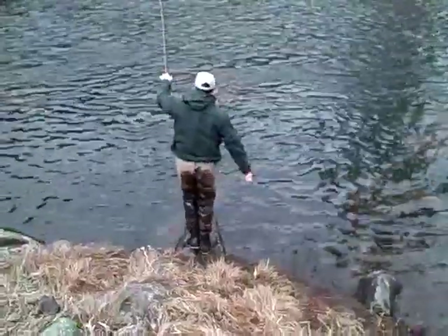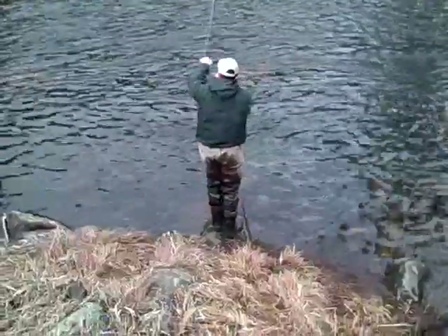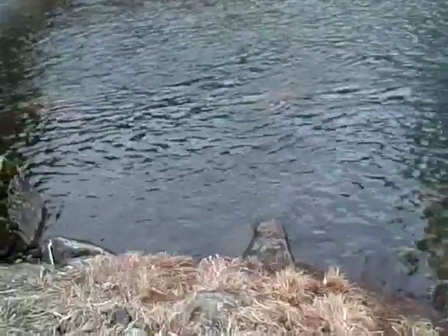Come down here, Mike. I know he's not going to go. If anything, get underneath me. I can walk him up. Come up here. Get him out of the rock. Get up on there. Get him by his head. There he goes.